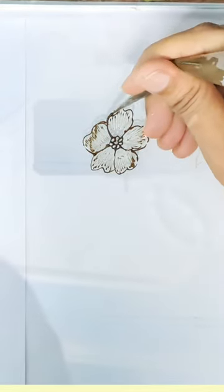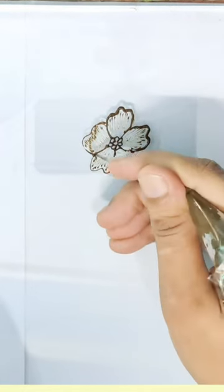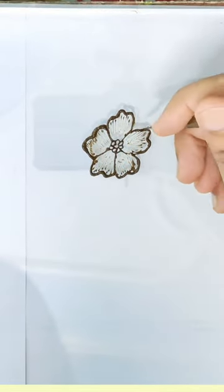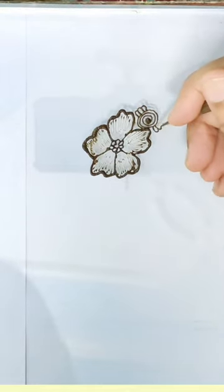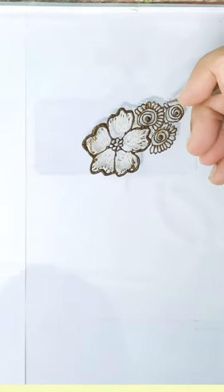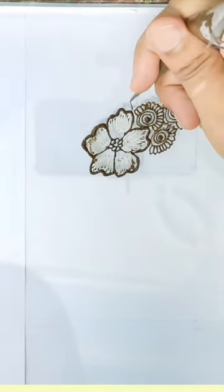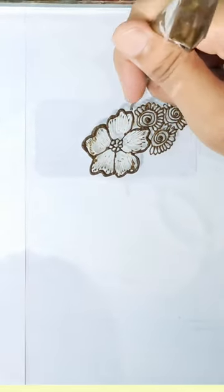First we have to create a flower, and then we will create shade, and after we have to outline it dark and bold. So first we have to draw rough lines. Here we have to use circles and frills, and some leaves. So here we have the Arabic mehndi design — it is a bit long.